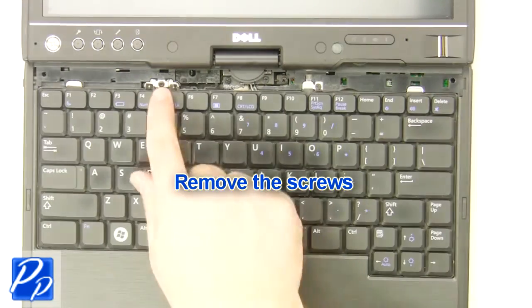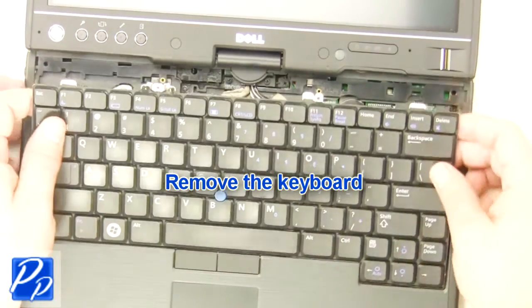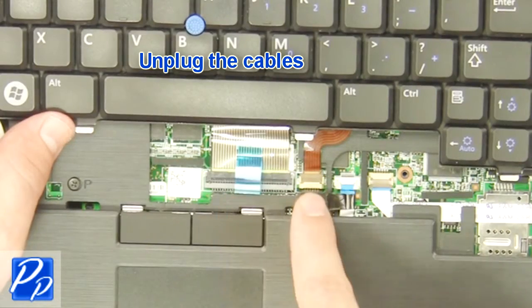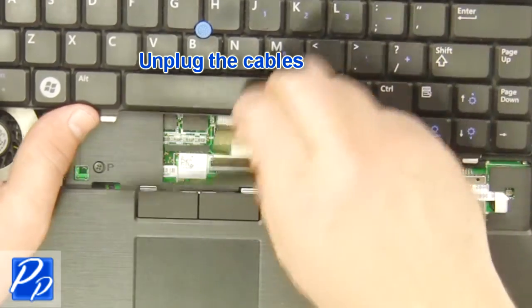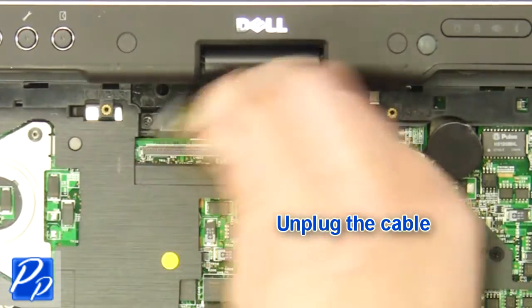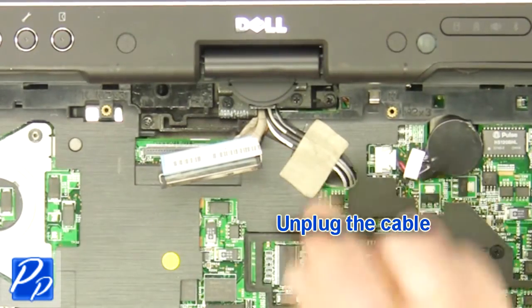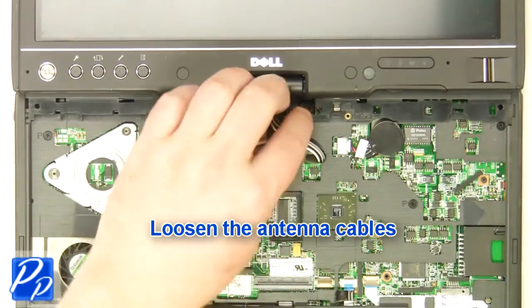Remove the keyboard and unlock the keyboard privacy filter. Remove the cable. Unplug the cable. Loosen the antenna cables.